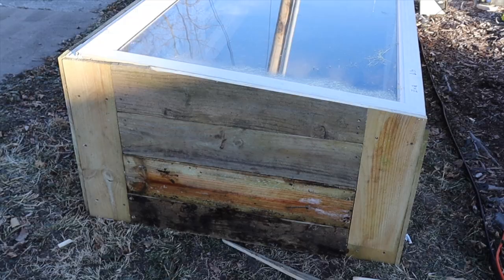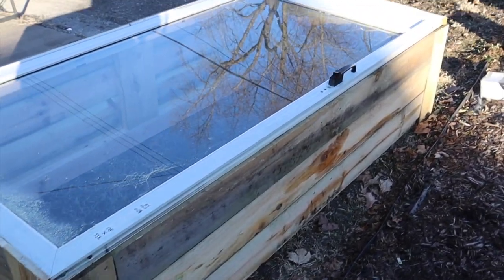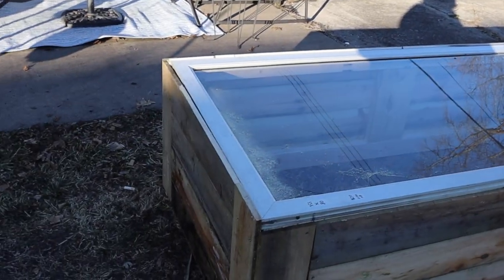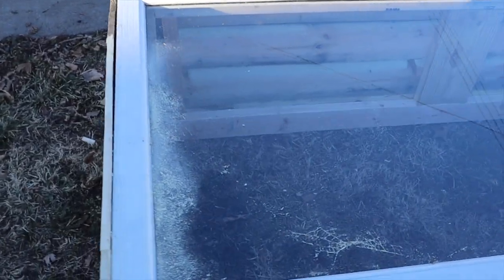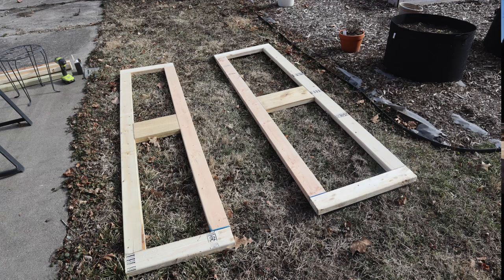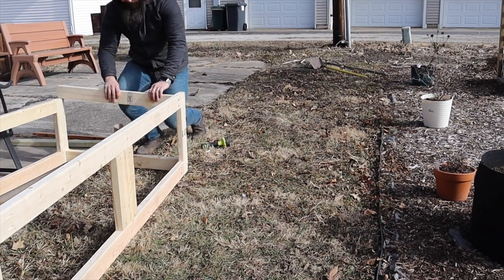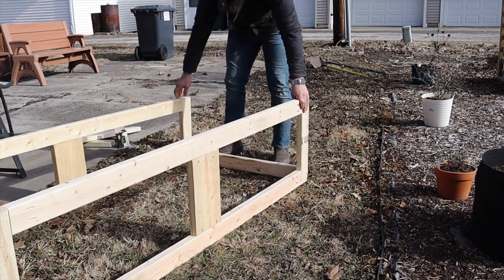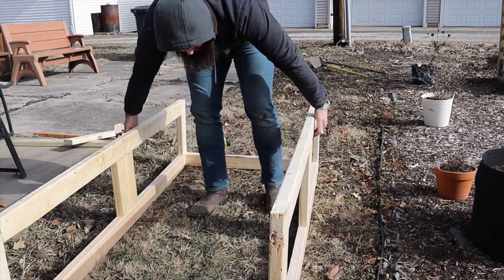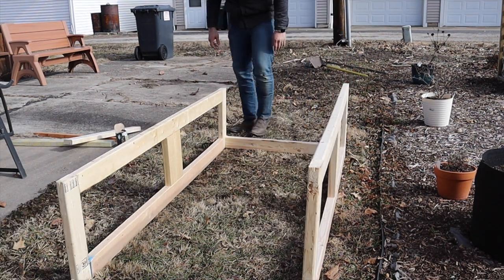As Nikki suggests in her book, in its most simple sense it is a box with a clear top. The purpose of having a clear or translucent top is to make sure that solar energy can be trapped during the colder months. So for example, if it's 32 degrees in the air here in zone 5b central Illinois, it's going to be several degrees warmer inside my cold frame because it's acting like a little mini greenhouse, just trapping that solar energy.